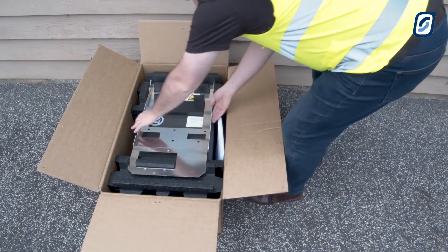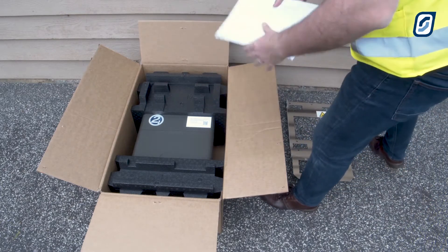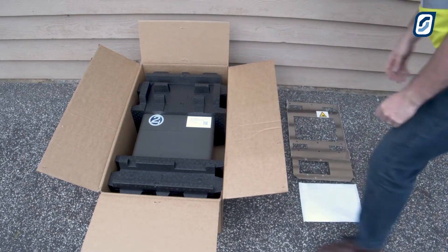Firstly, carefully unpack the contents of the box, which includes the white manual bag, aluminium mounting bracket, and of course the SP Pro inverter.